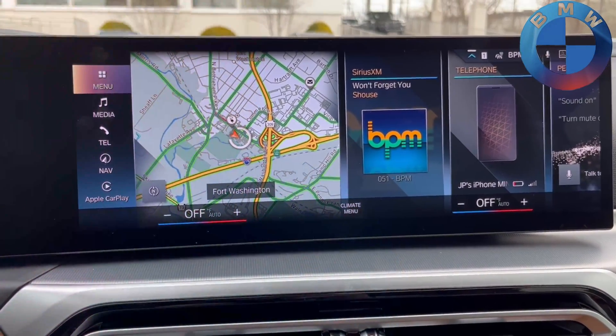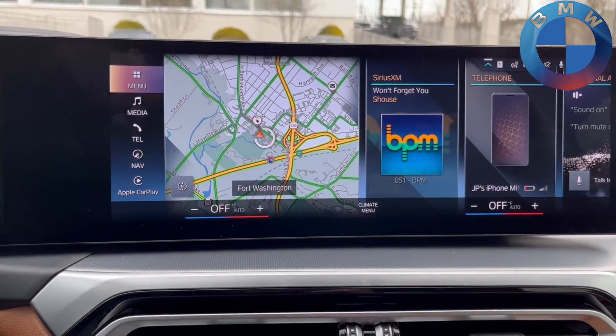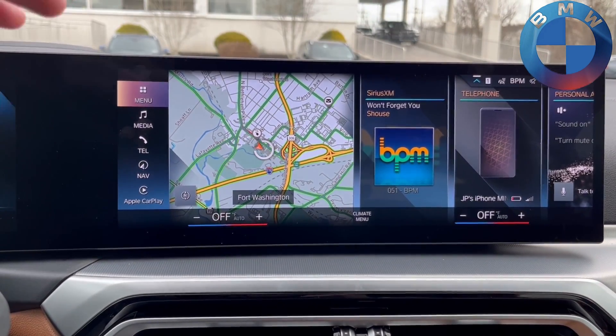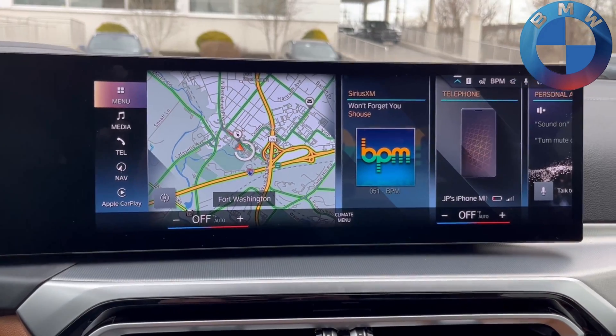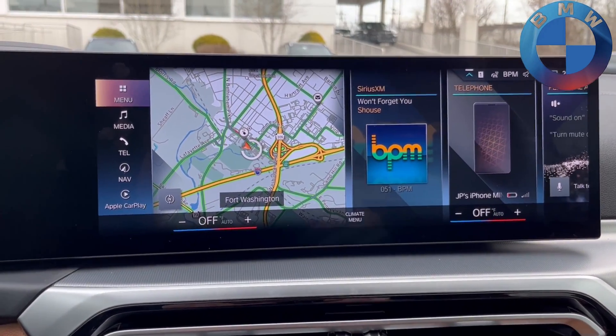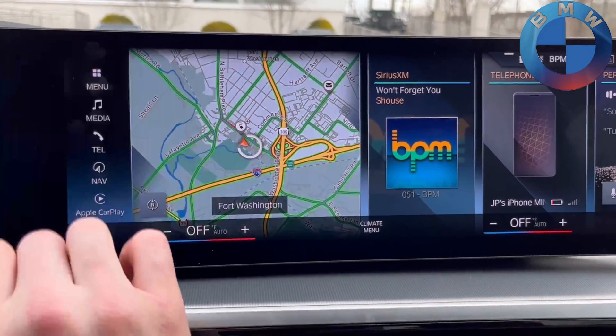Hey there YouTube, it's JP Dunphy, your BMW genius here at BMW Fort Washington. In today's video I'm going to be going over how to change your various charging profiles here in iDrive 8, since it is a little bit different from iDrive 7. With that, let's get started — you start by going into the menu.